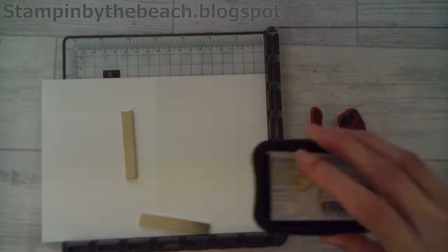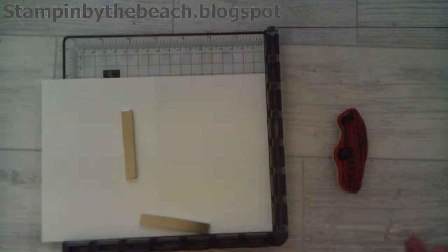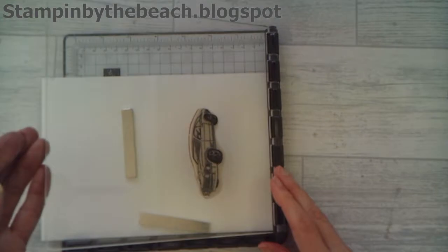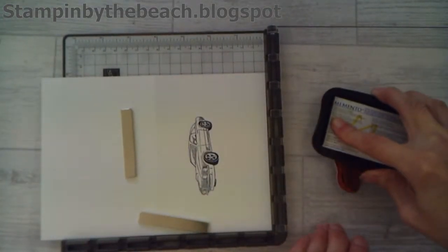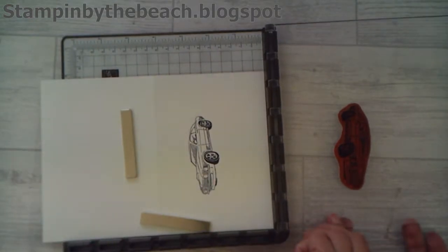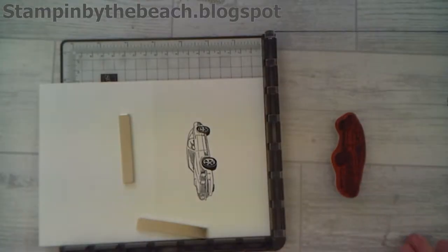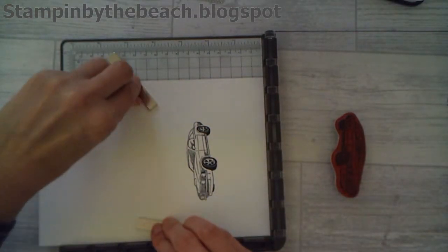I just want the car actually - I don't need this one so I'll take that off. I'm going to make sure it's stamped nicely because this is the image we're going to be seeing on the front of our card. So I'm happy with that, and we can take that off.